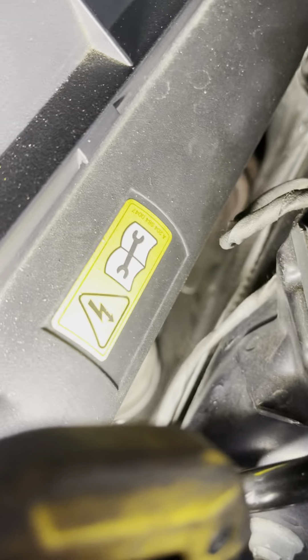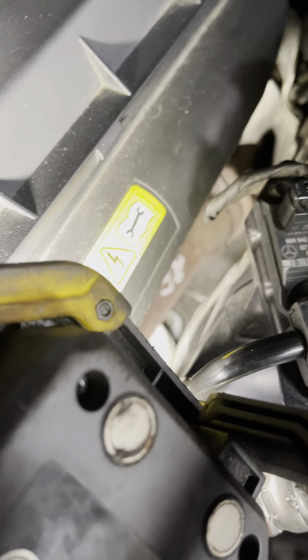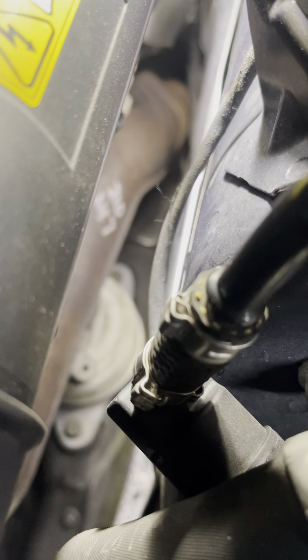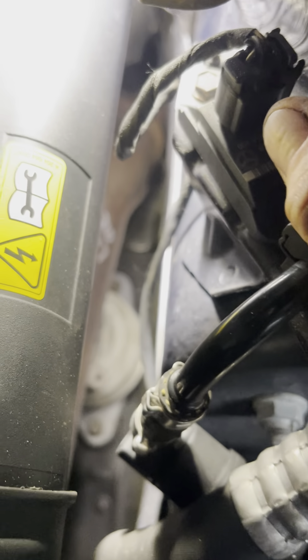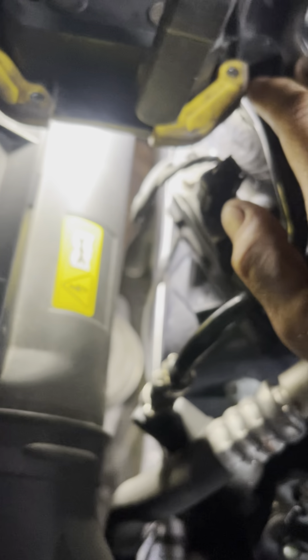I also did new motor mounts - the side mounts and also the transmission mount, just because if you know anything about these 4Matics, they're a pain to do the side mounts. These mounts are hydraulic mounts, so when they go you can feel every vibration in the body of the vehicle. But with these new ones you don't feel anything at all, so it's definitely worth doing them.